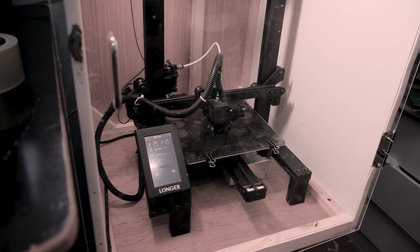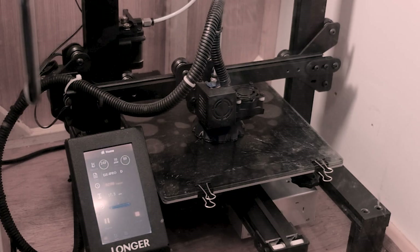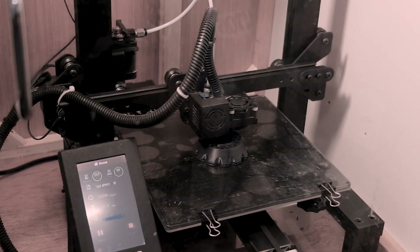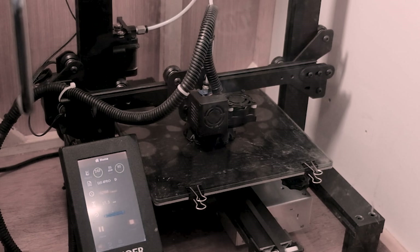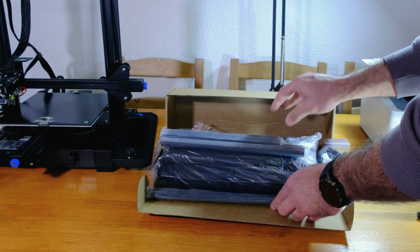If you've printed with ASA filaments, you know how challenging it can be to get good results with an open printer. In the past, I built a wooden and acrylic enclosure, but it was heavy and bulky. I decided to improve on that, and this time I chose this kit from the brand EcoPie.